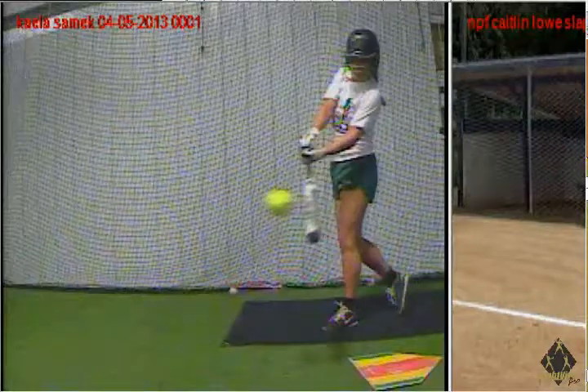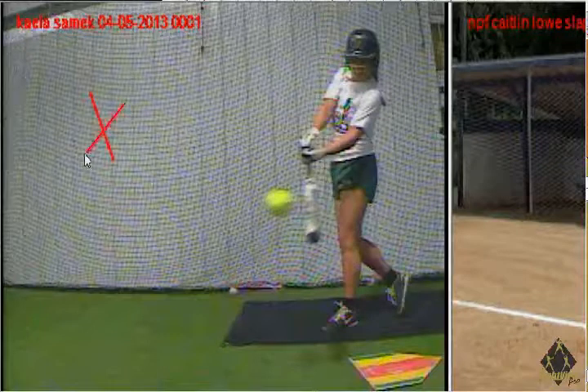Hi, this is Jeremy Eckler from the Driven Academy and we're going to talk slapping today. Our model on this site is Kayla Samica Jr. at Pius.